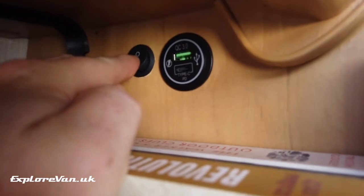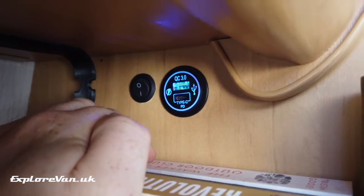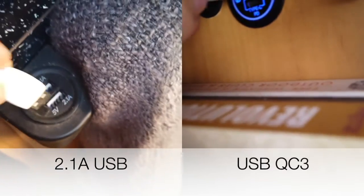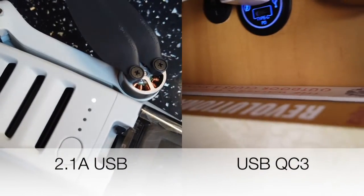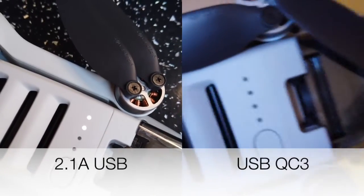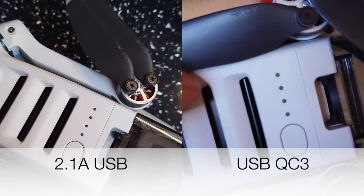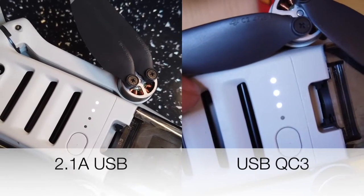We have a couple of pieces of equipment which can benefit from quick charging, so let's see how they do. First is our Mavic Mini drone — this indicates it's receiving a quick charge by the speed of its charging light cycle. On the left you can see it plugged into a standard 2.1 amp USB socket and it's charging pretty slow. On the right, using the new QC3 socket, it's charging faster straight away, and once the QC3 handshake has taken place it really speeds up.